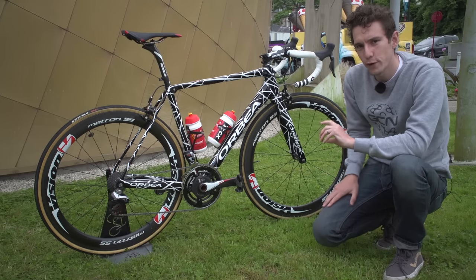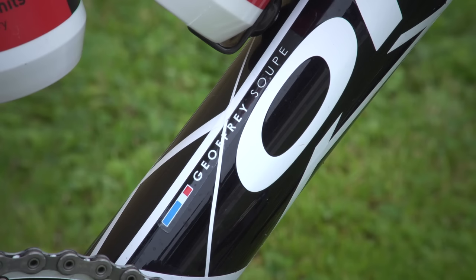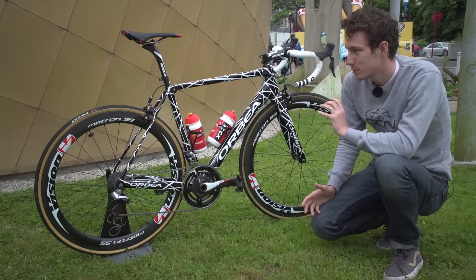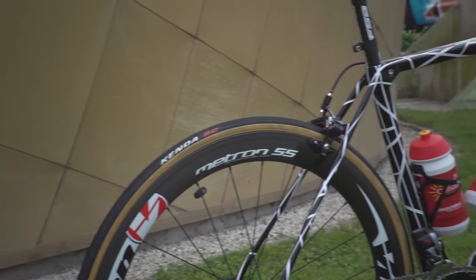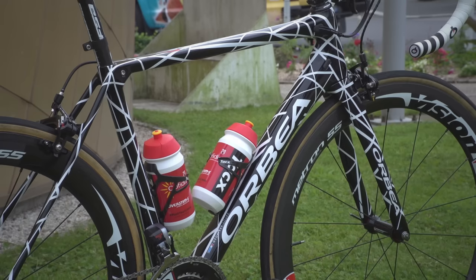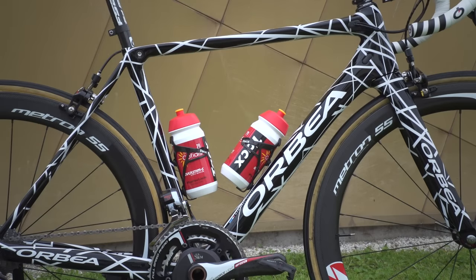This is the new Orbea of Cofidis rider Jeffrey Soup. It's so new it doesn't actually officially have a name yet, but looking at it, it looks suspiciously like it might be the evolution of the Orca line, and even beneath that paint job, it is an absolutely stunning bike.